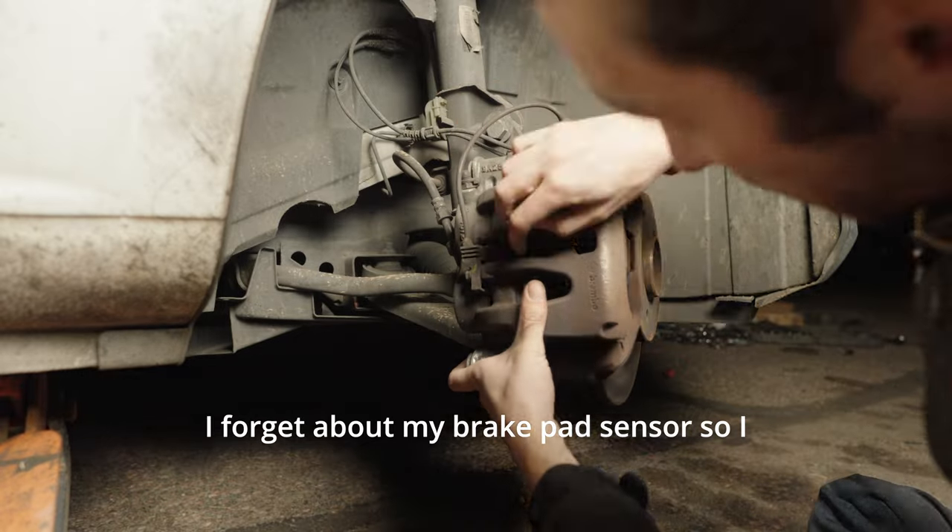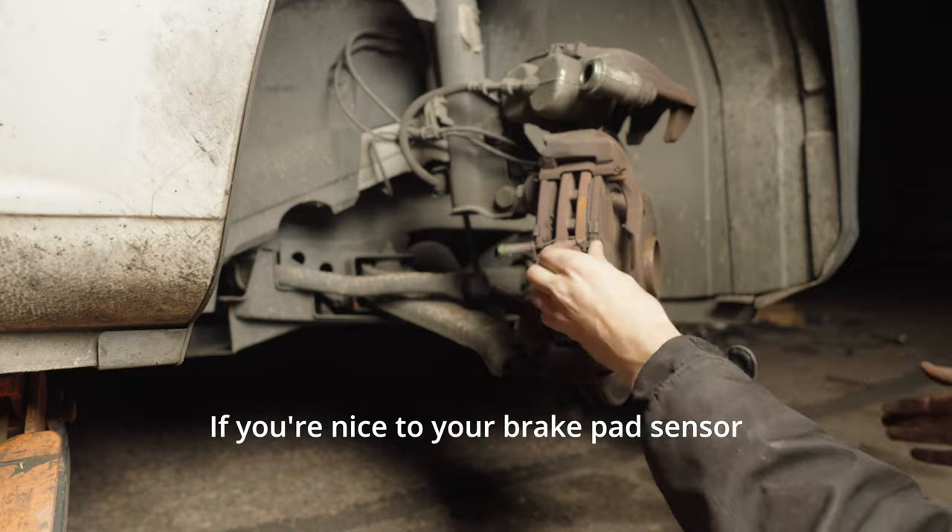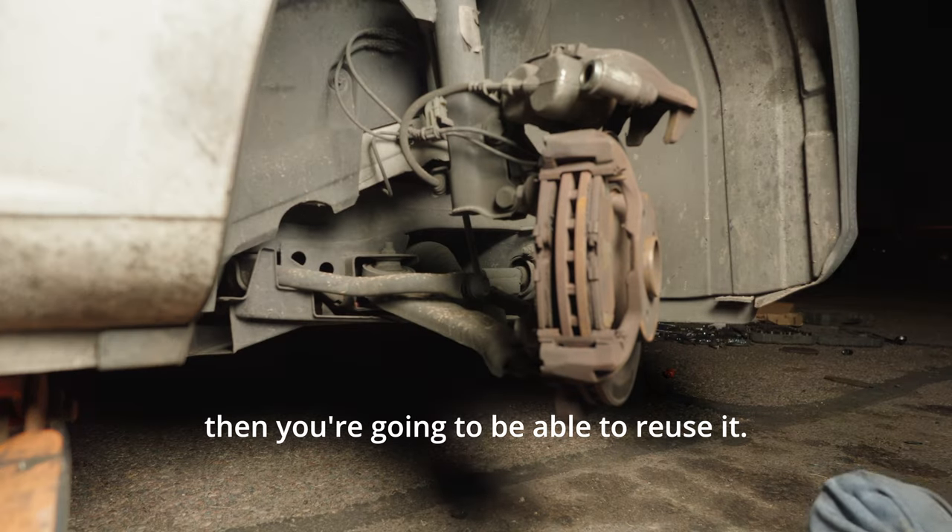I use a set of needle nose pliers to pull out the brake pad sensor. If you're careful with your brake pad sensor then you're going to be able to reuse it.